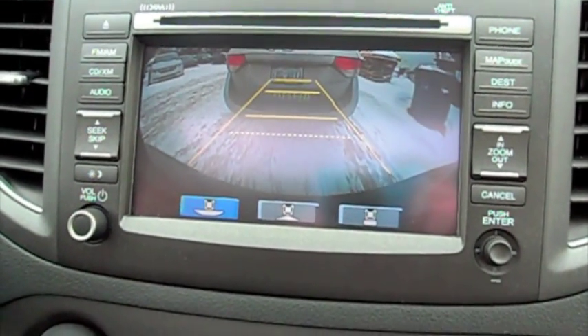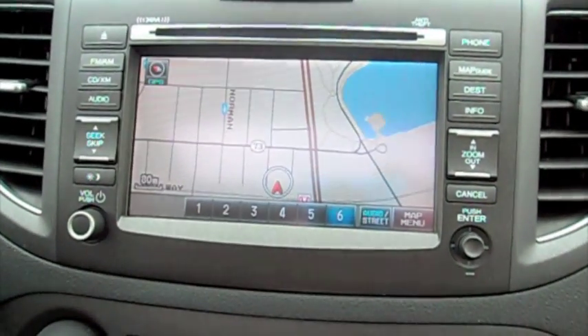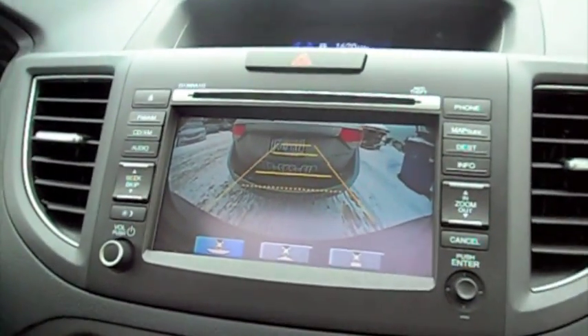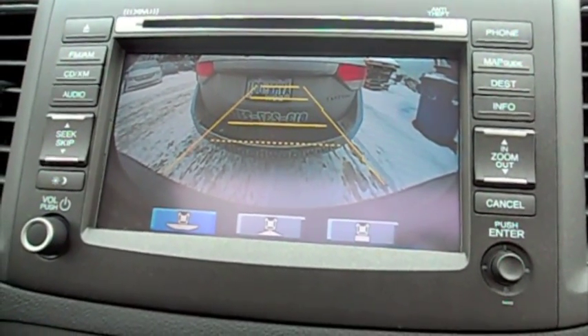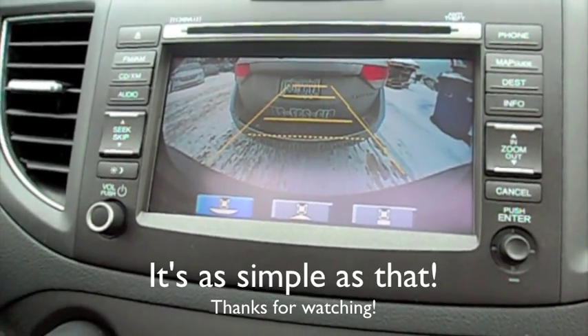The idea is simply to stop when you get to the dotted line. That's going to leave you about two and a half feet behind the vehicle, which gives you enough space to get out, get your hatch or trunk open, and get your stuff out. It's pretty much the same every time — stop on the dotted line and you're good to go. Really easy!